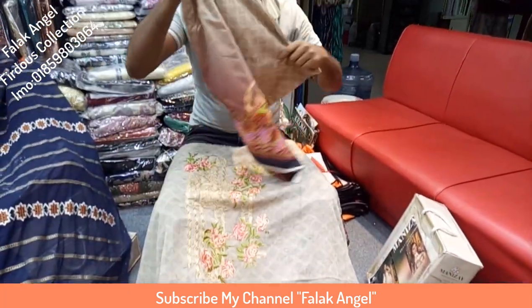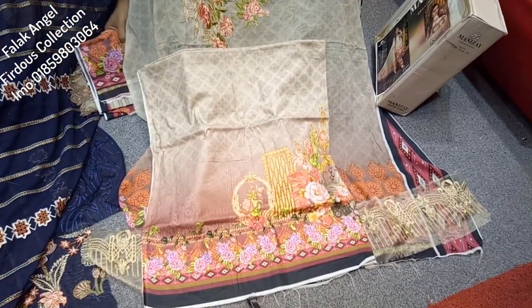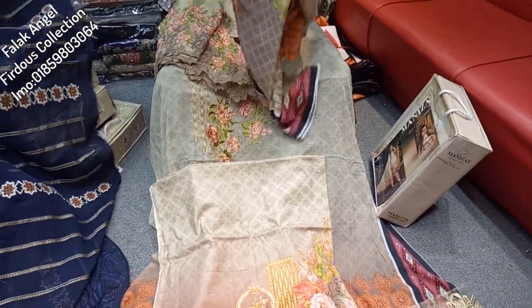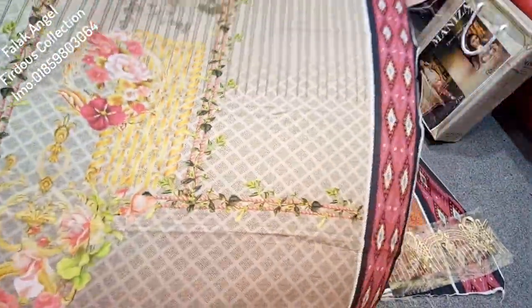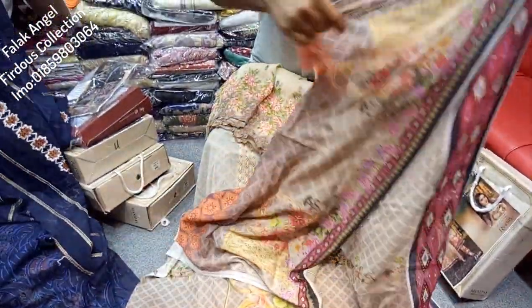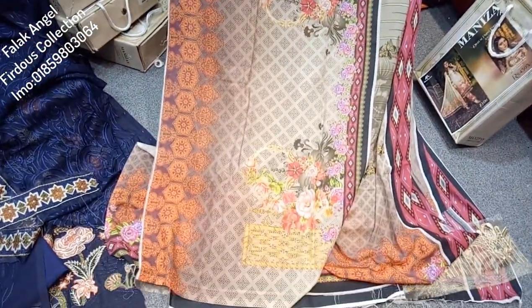Can we see the back part? There is a digital printer. It looks like a gorgeous look. This is the back part. There is Swiss cotton. There is a panel. It's a very good-looking dress.